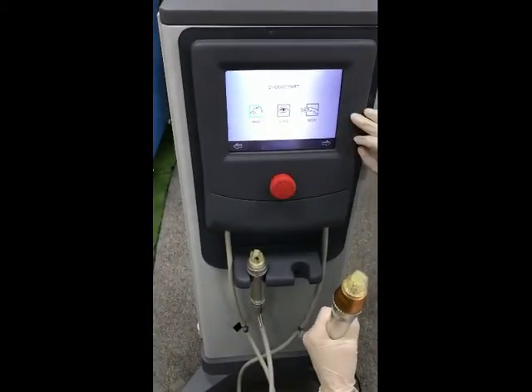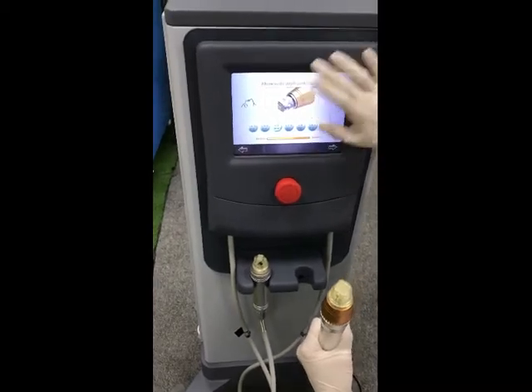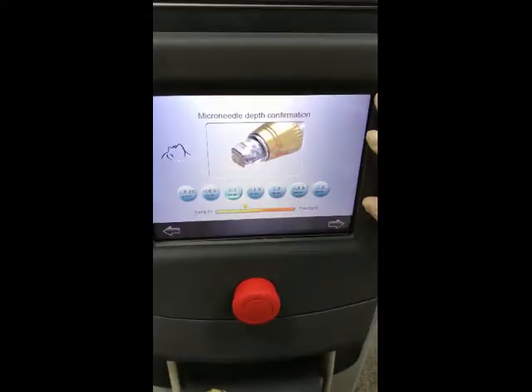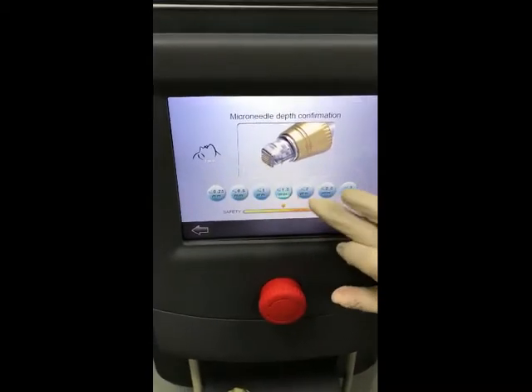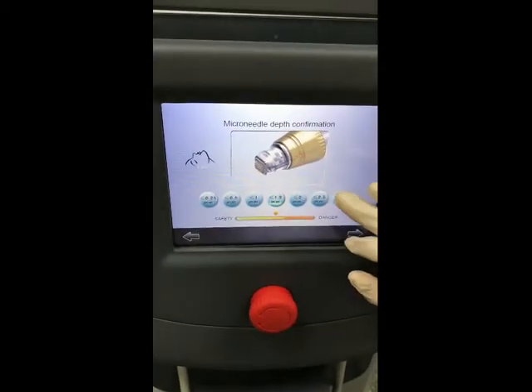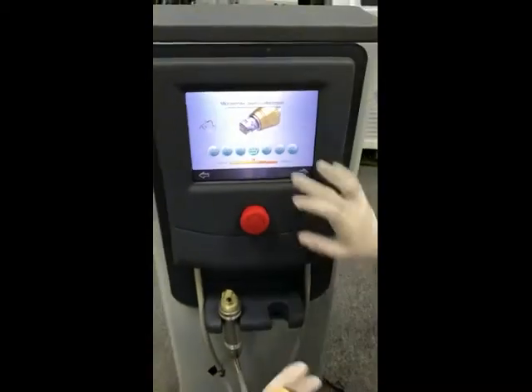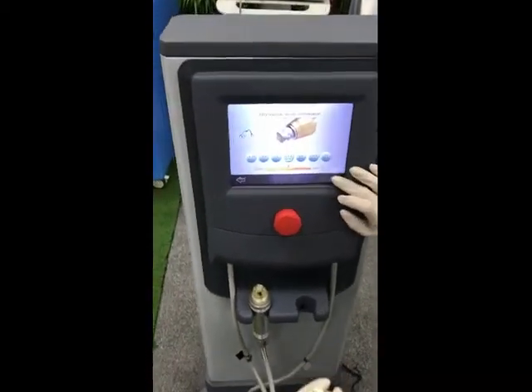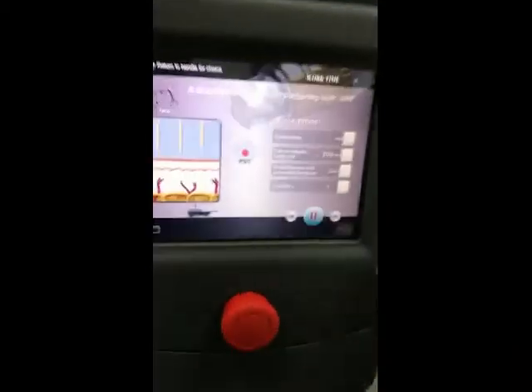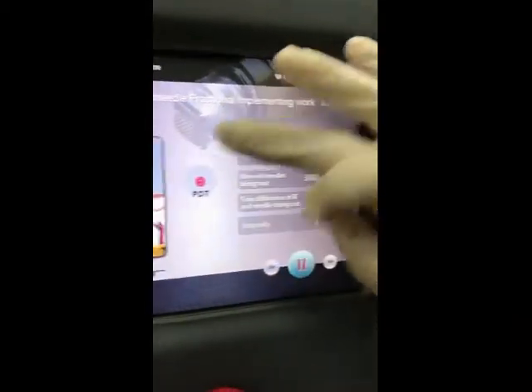For example, this is the face tip. Here you can see the micro needle depth confirmation — you can choose different depths. If you choose 1.5mm, when you are working the handle will always keep at 1.5 depth.